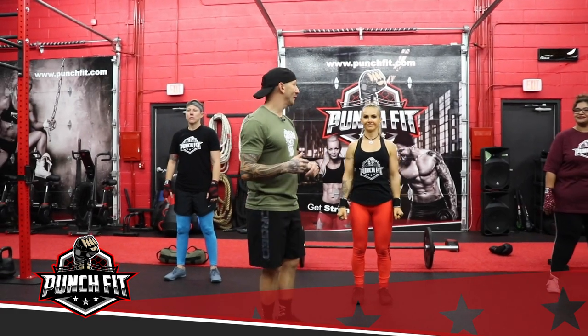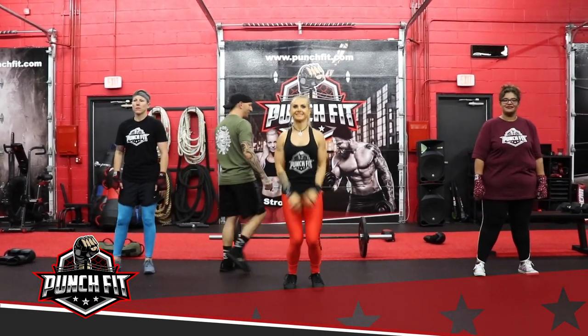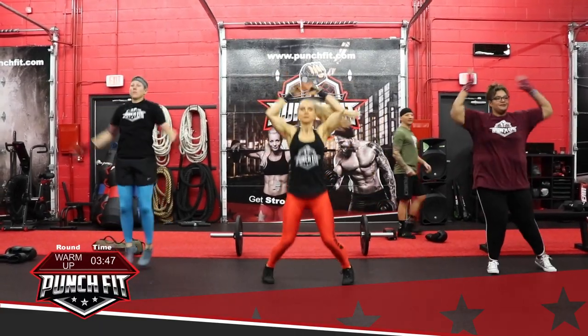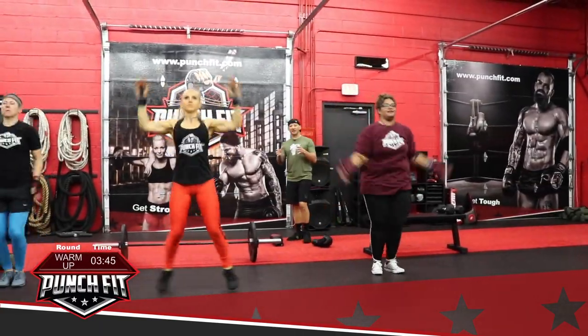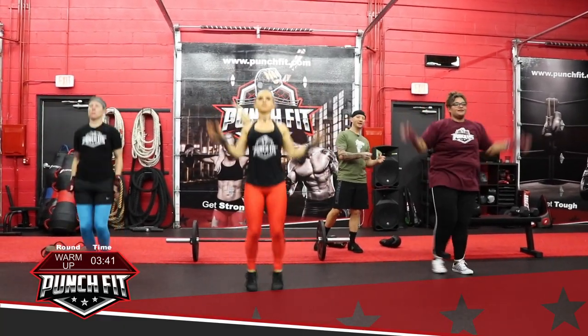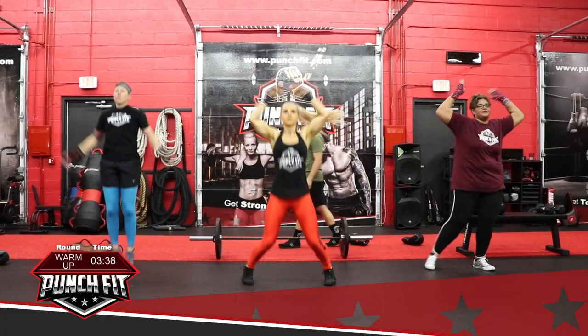Alright, I'm going to step out of the way and let the ladies do their work. Let's go ahead and start with the warm up — start with jumping jacks and go. If you find the jumping jacks too aggressive, go ahead and match Alicia's pace; she's doing a scaled version of the jumping jack.